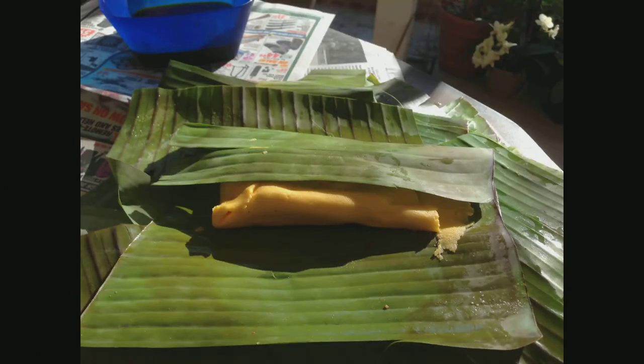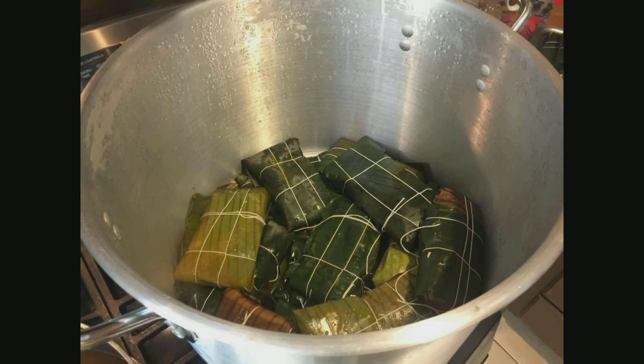From the banana leaves to the annatto oil, to the wrapping of the leaves, and the working of the masa, which is something that has a special science to it.